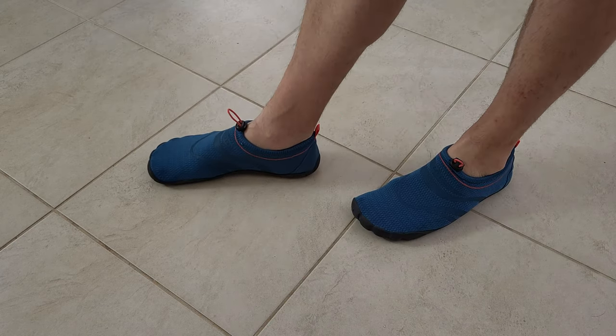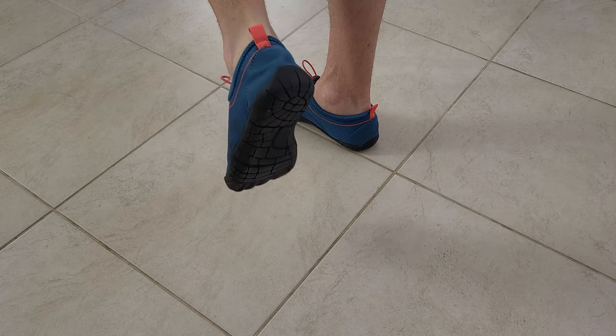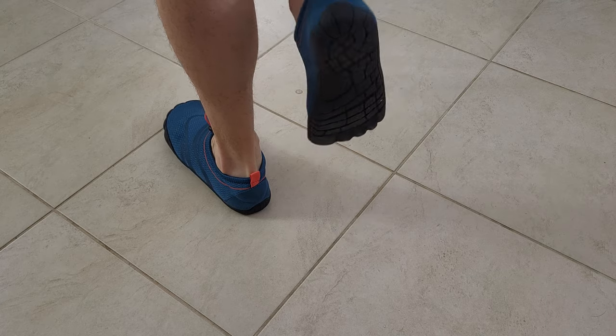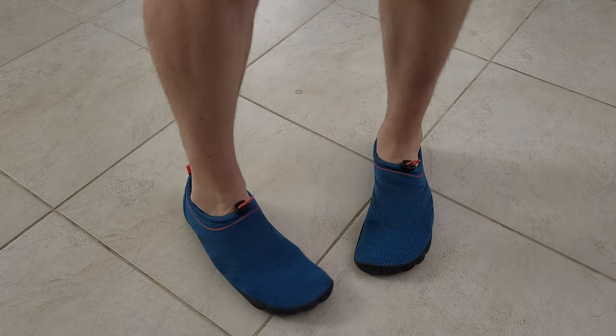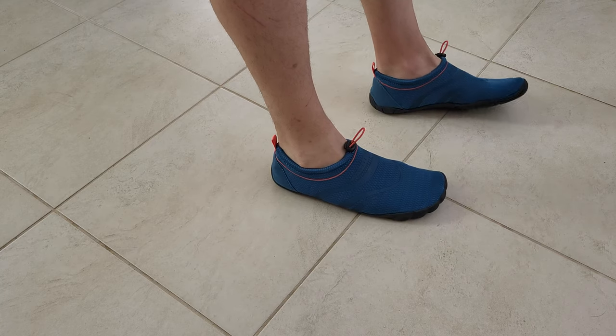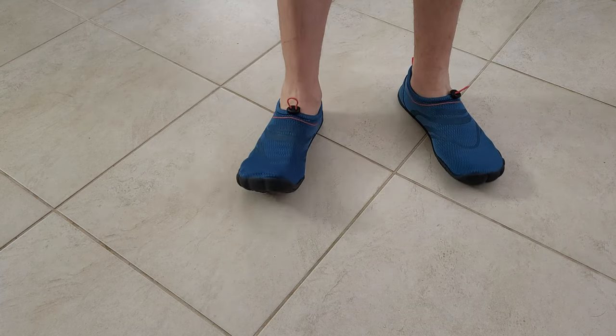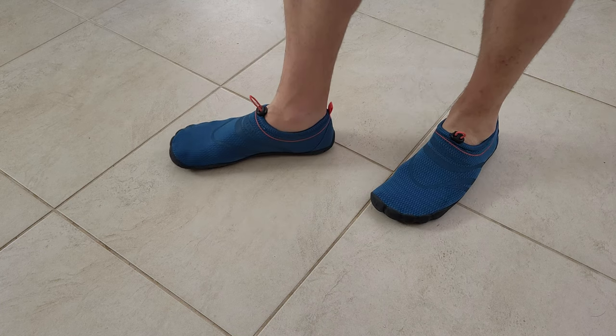Rocks can be in the water and these will definitely be very helpful — use them to protect your feet. Of course you can also walk with them before arriving at the sea, on hard terrain like rocks and any other surface. They will do a great job and protect your feet on any terrain.